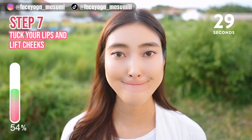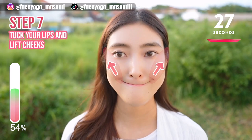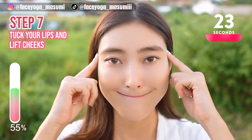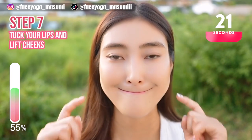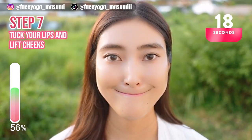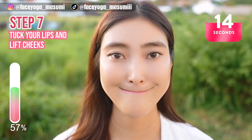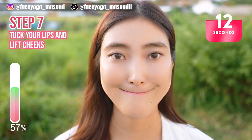Put your lips inside your mouth, lift the mouth corners towards the temples, and hold this movement. Please focus on the muscle from the mouth corners towards the temple. This exercise will help to reduce rough lines and, of course, middle cheek lines.